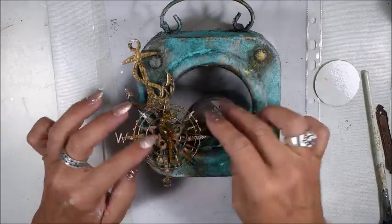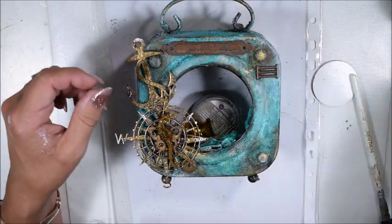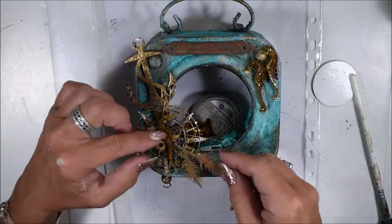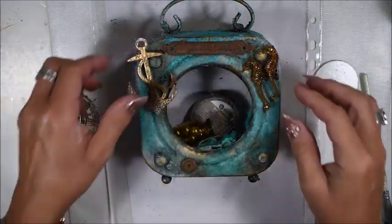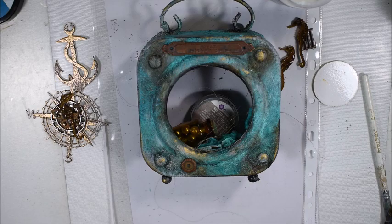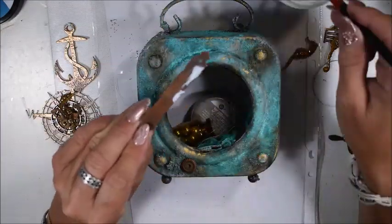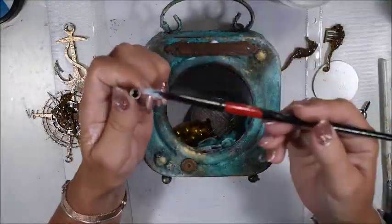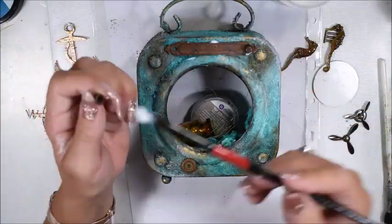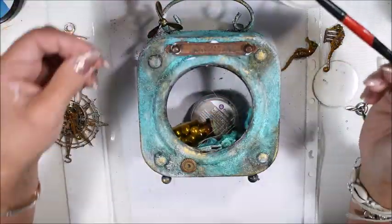I also add some vintage gold wax here and there randomly. Now I pick out my elements — I have some chipboards, some labels with text, and also some seahorses from travels a few years ago, some branches and gears. All my metallic embellishments are from Finna Bear, just gorgeous. I also have some old Prima decoration that looks like wings, and something that in English I think is called a propeller — so I add them in layers.